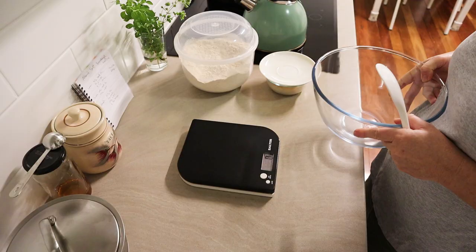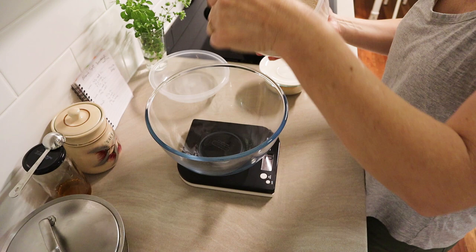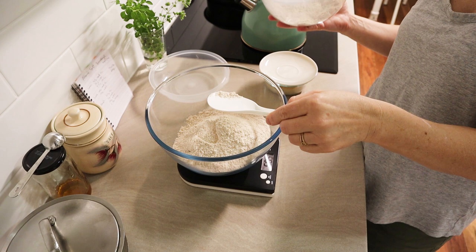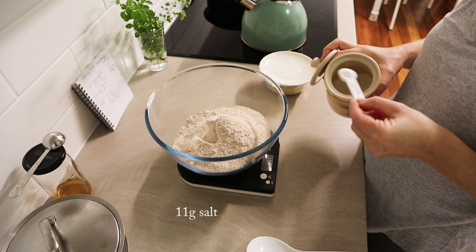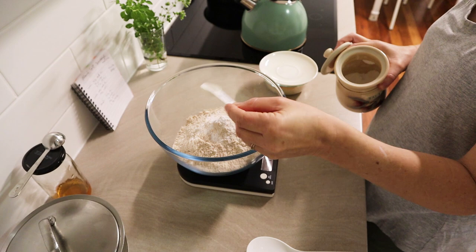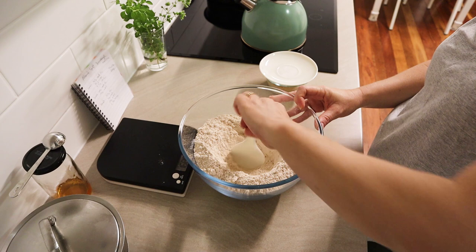Later in the day — about five to six hours later — the starter has fully activated and the scald has cooled down, so I mix the final dough. I use 507 grams of flour for the main dough. In Alison's recipe she does it all in one day, mixing the starter the night before, making the dough in the morning, fermenting during the day, and then baking. Because of my schedule, the salt — 11 grams — goes in, and I needed to ferment this dough overnight and bake it the next morning.